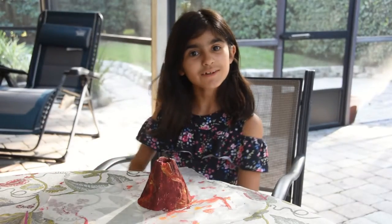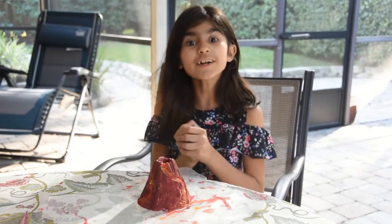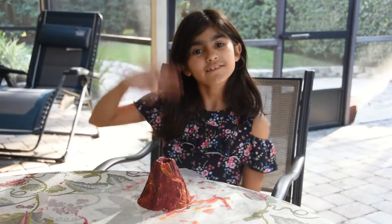Okay, so we already painted the volcano. All we need to do now is wait for it to dry up. In the next video we will continue the experiment. See you in the next video.